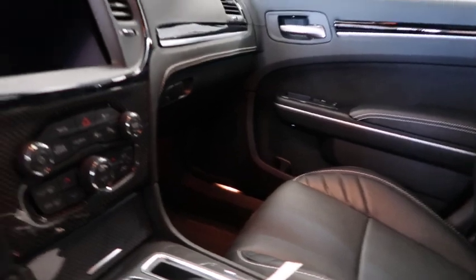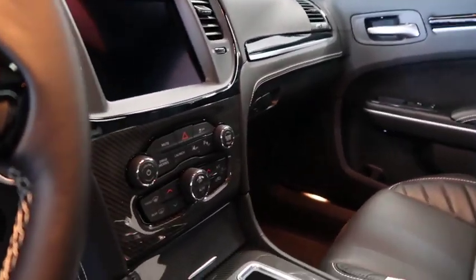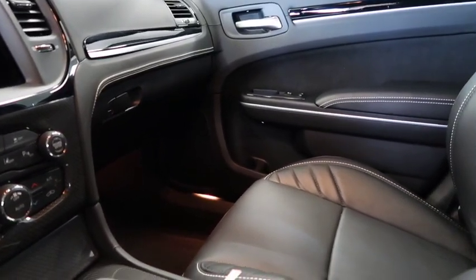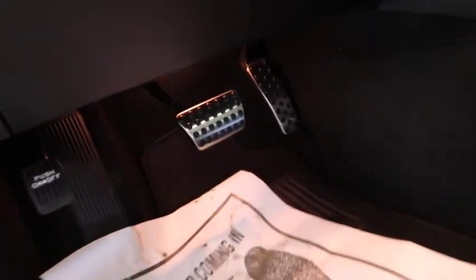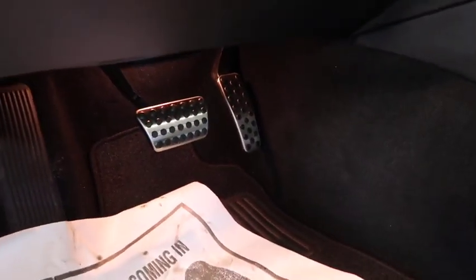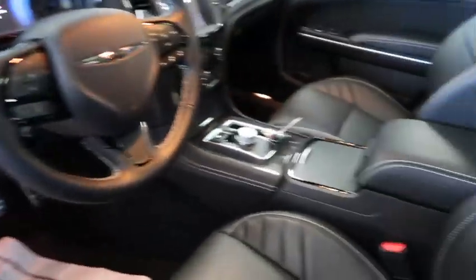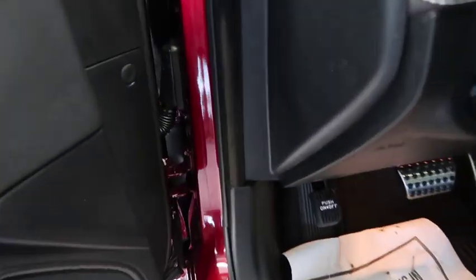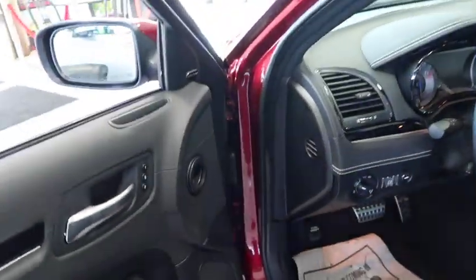Got the big boy panoramic roof on it. Pretty sure it's a Harman Kardon system in here. It's definitely nice - got the metal pedals. I really like that 300C interior. The door's got the same little regular locks and window controls, white stitching, got the leather. It says Harman Kardon - yep, it's got the Harman Kardon sound system. That's super nice.